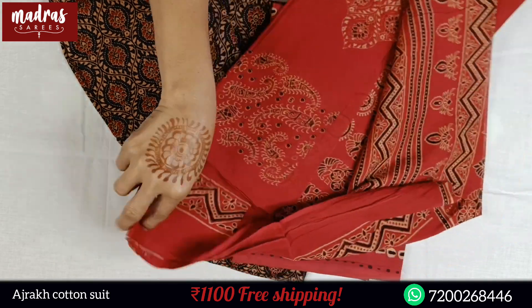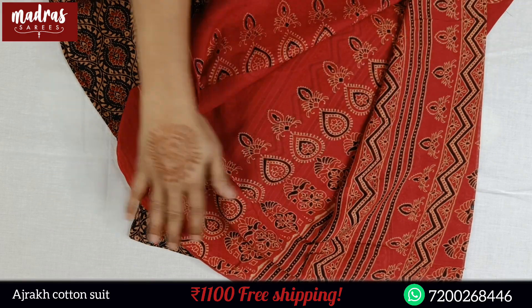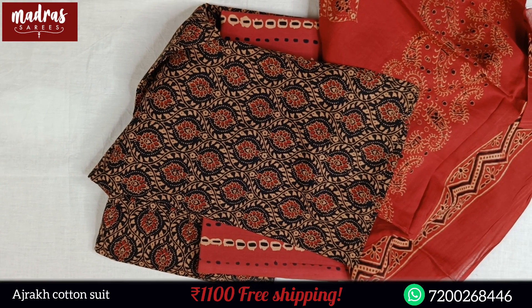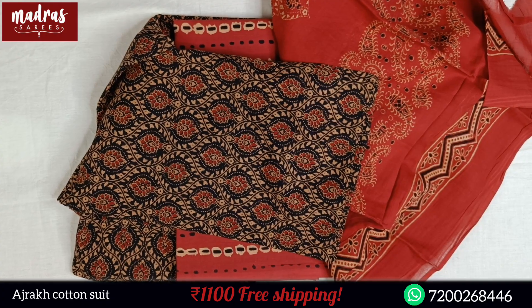You can use it as a store for your regular short top. Fabulous print, and this is the top. This entire suit is pure cotton, cool as a cucumber season — 1100, free shipping all over India.